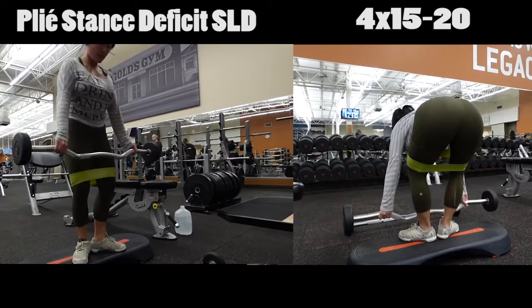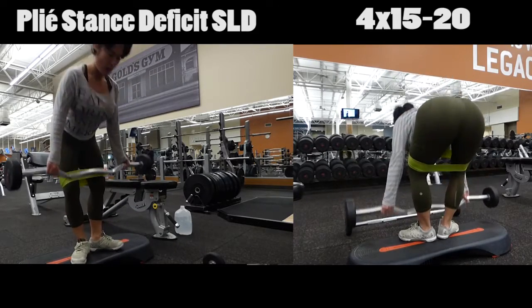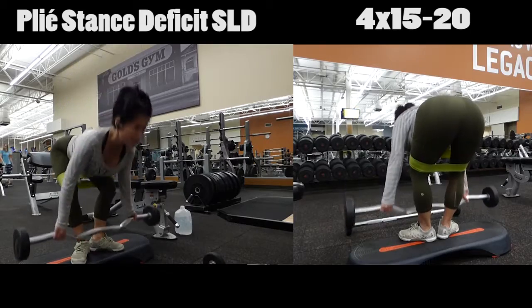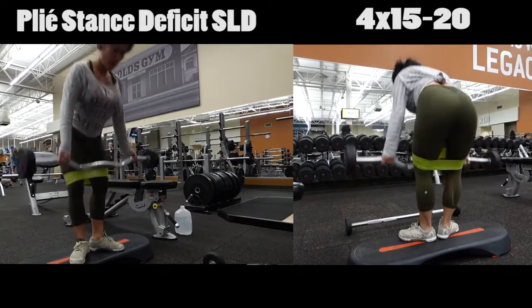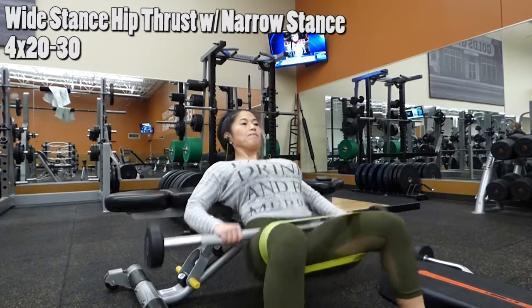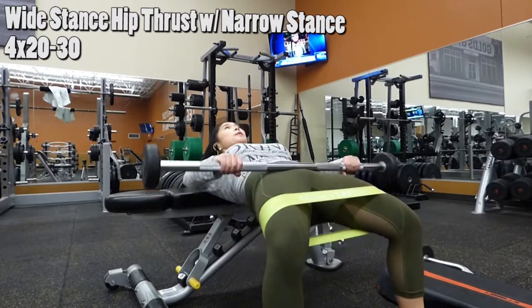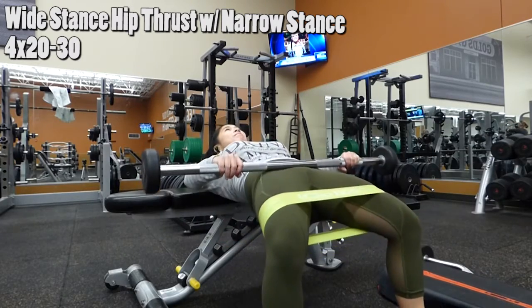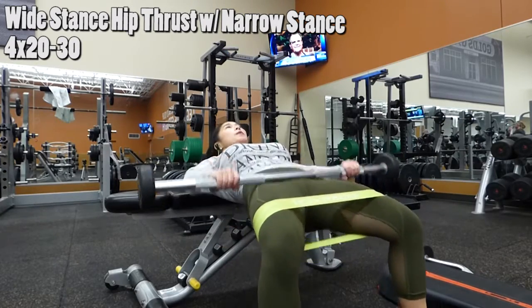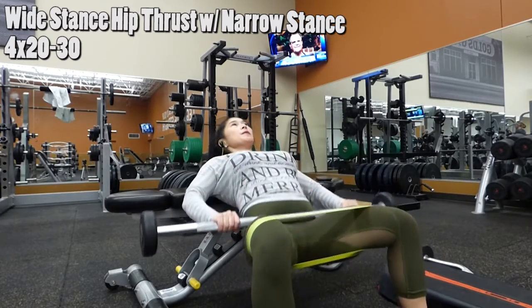This is basically the same concept as the straight-legged deadlift with narrow and wide stance. Make sure that as you're going down, you pull those bands apart with your legs. Next workout is your barbell wide stance hip thrust, supersetting it with your narrow stance. When you have a wider stance, you are targeting more of your outer glutes and outer hamstring area.